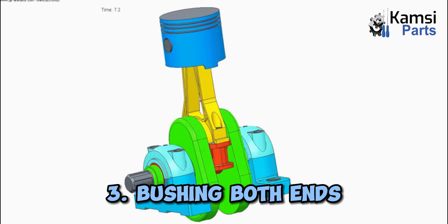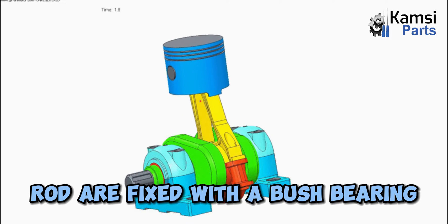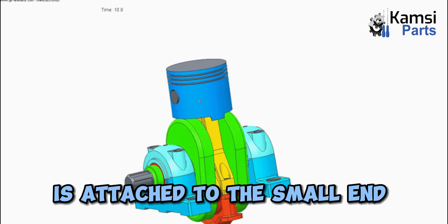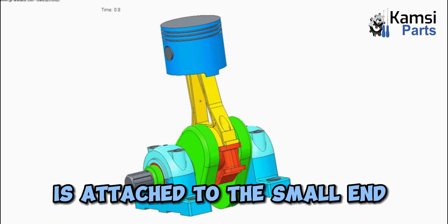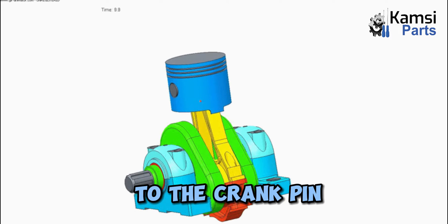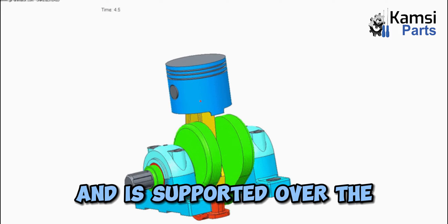3. Bushing: Both ends of the connecting rod are fixed with a bush bearing. A phosphor bronze bush is fitted with the solid eye, attached to the small end of the connecting rod. The big end is attached to the crank pin. The end is divided into two parts and is supported over the crank bearing shell.